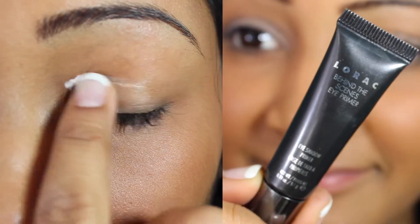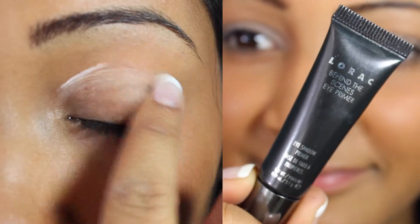To make my eyeshadows stay throughout the day, I am using my Lorac Behind the Scenes Eye Primer.